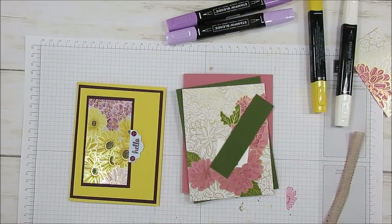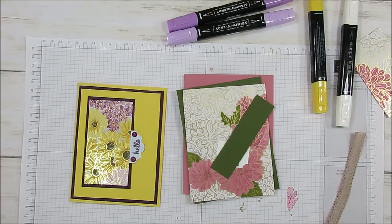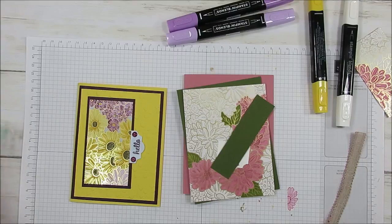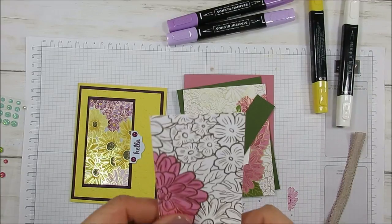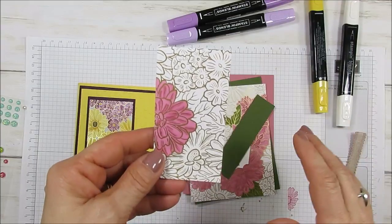Hello Stamper. Welcome to Frenchie's Video. I'm France Martin, independent demonstrator with Stamping Up at FrenchiesStamps.com in the United States. Today I'm going to share how to color the Ornate Garden Designer Series paper on the foil side.